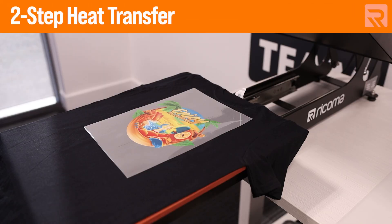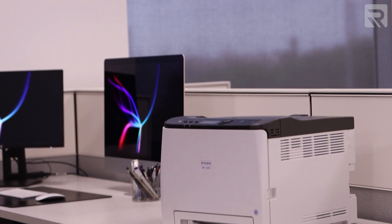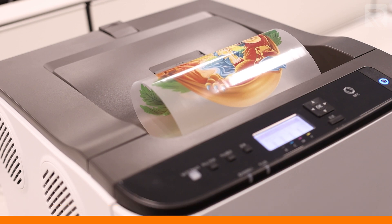With that being said, let's first dive into an overview of the two apparel decoration methods that we're comparing today. The two-step heat transfer printing method is a type of printing method that you can achieve with a white toner transfer printer, such as the Luminaris 200. The first step is to actually print your design onto a transparent sheet of paper using the white toner transfer printer.